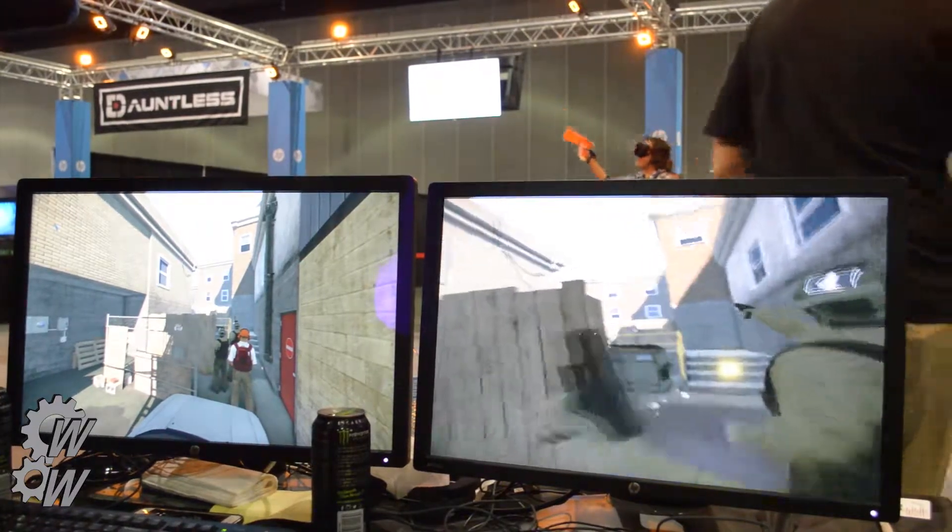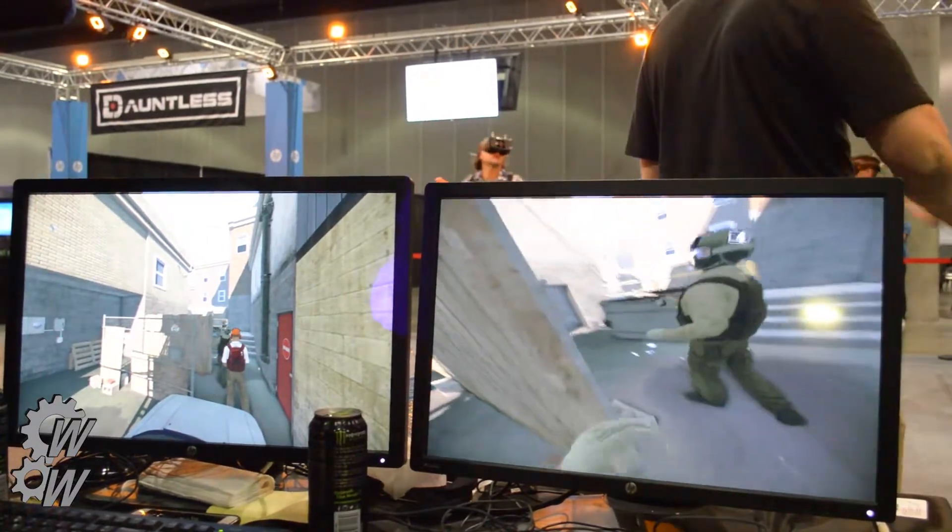Yes, there are stairs. Stepping up stairs is interesting, to say the least.